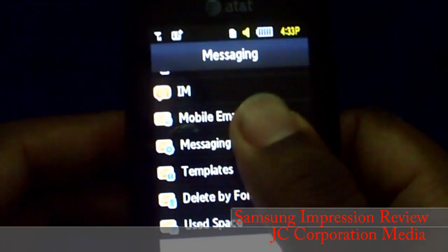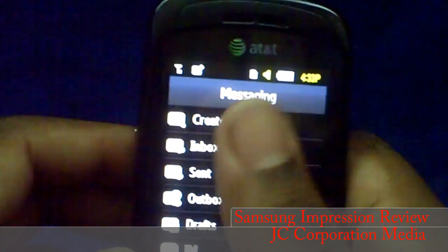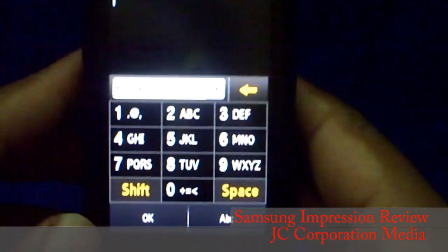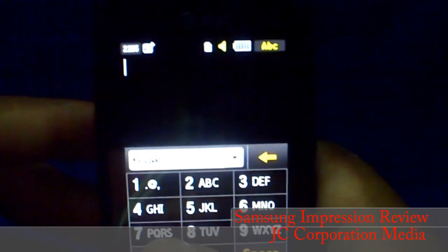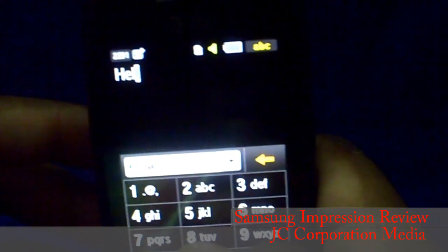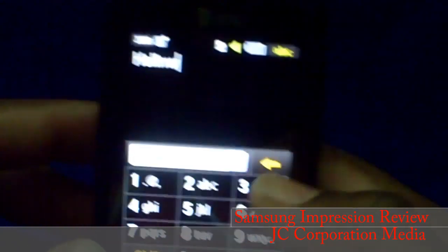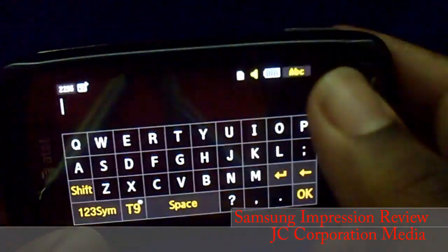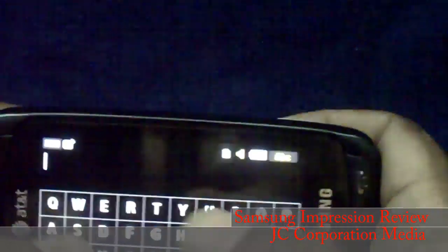To enter text when messaging, you can tap on the screen and use basic T9 — for example, typing 'hello.' Or you can turn the phone sideways and it automatically switches because of the accelerometer inside, bringing up the full touchscreen QWERTY keyboard.